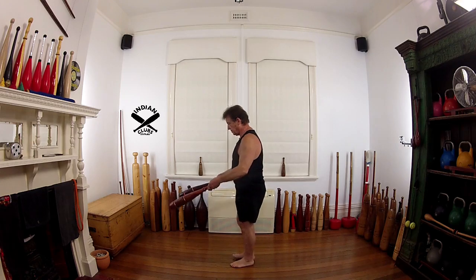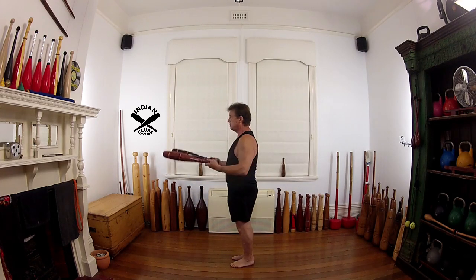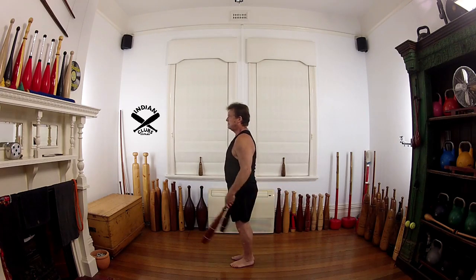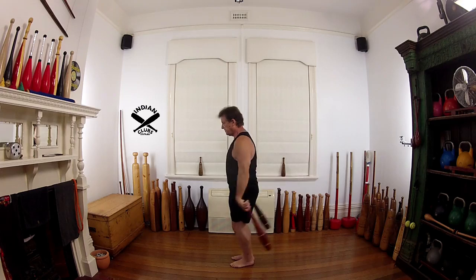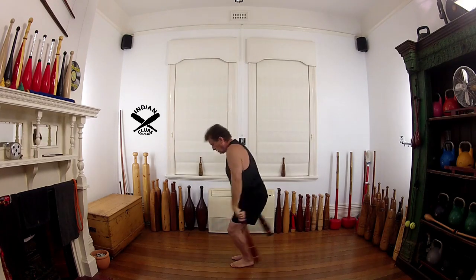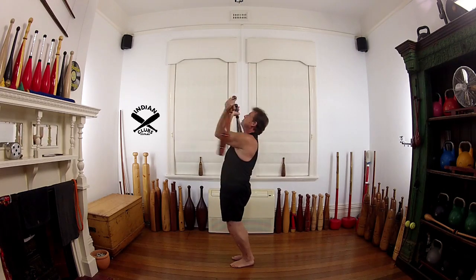Start the same way — palm forwards, back, 2, 3, 4, 5. Long pivot. Catch. Short pivot.